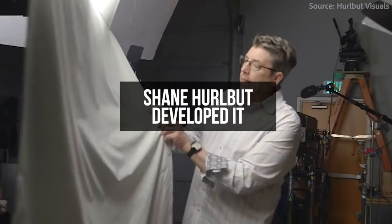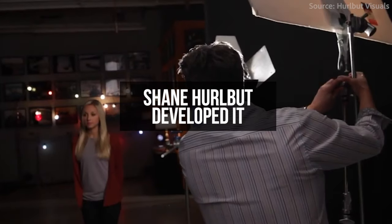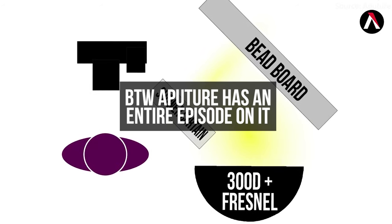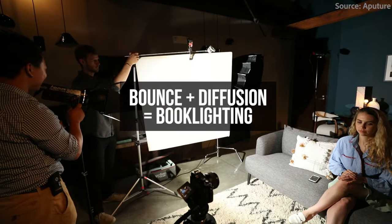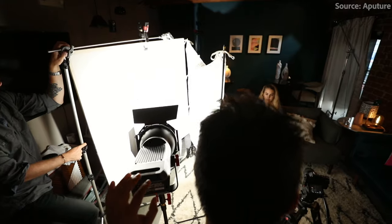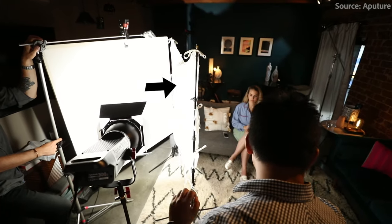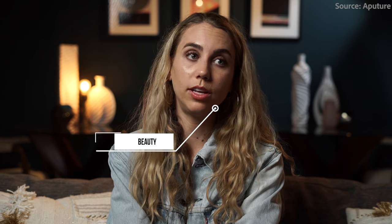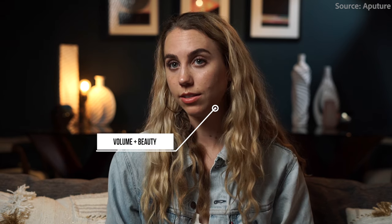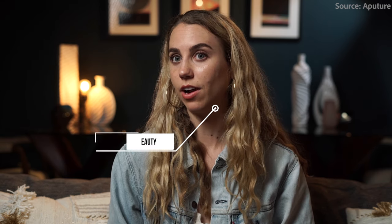The book light technique was coined and made famous by the cinematographer Shane Hurlbut. We have an entire episode that goes into detail about how to make a book light — I'll leave a link in the description below — but essentially a book light combines bounce and diffusion techniques. Simply aim your light off of your bounce material of choice, then angle that bounce light through a diffusion fabric of your choice. The combined elements of bouncing and diffusing will not only add a lot of volume to your light, but will also give an extremely soft and beautiful look for your subject.